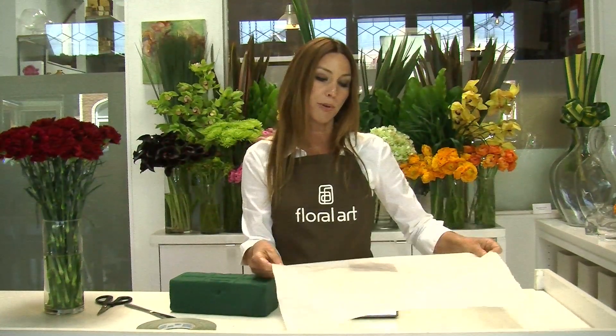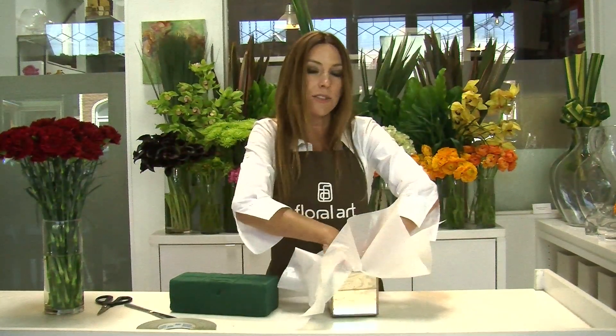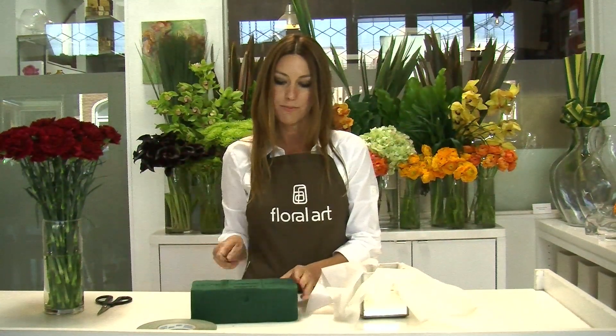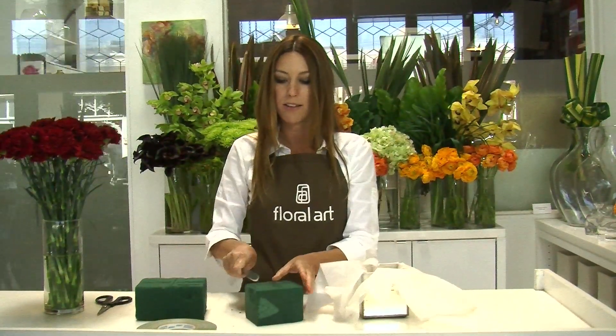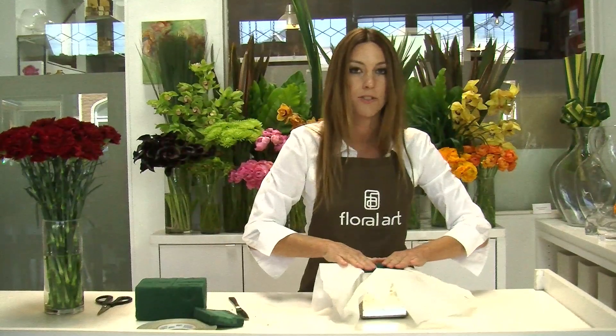To begin we're going to start by prepping the container. Take the plastic sheet and poke it all the way down to the bottom of the container, then pull back the plastic like this. Then take the floral foam — you'll need about a third of a block — cut it down so that it fits within the box and press it in just like this.